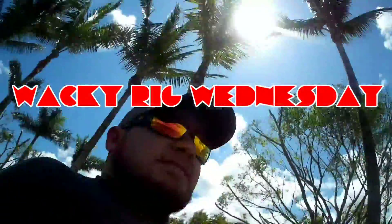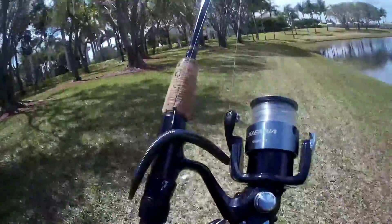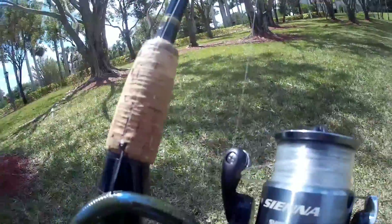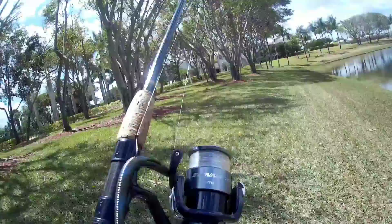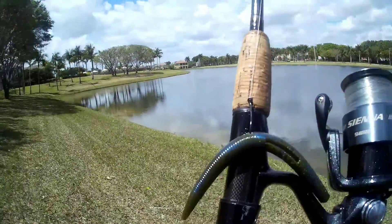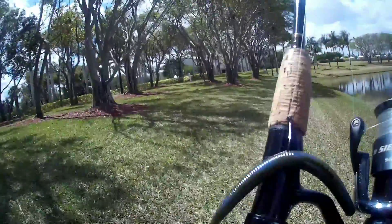Alright guys, today I am bringing you another fishing quickie. I am using my Shimano Sienna 4000, got about 20 yards of 12 pound mono. I am throwing a wacky rig today on a Bama Craw Yum Stick Worm.